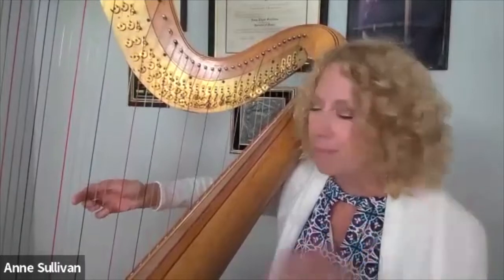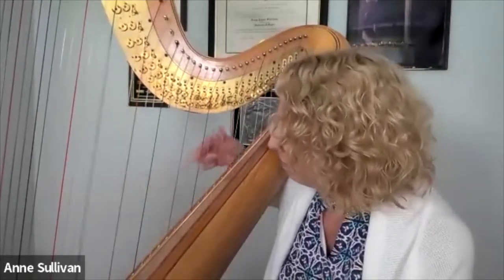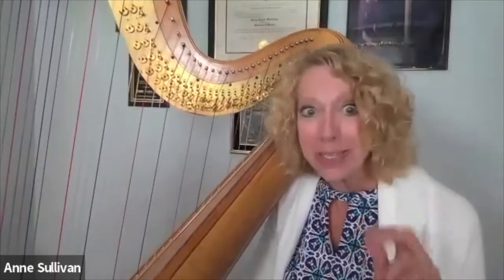The other thing we'd like to try to avoid is what I call the splurt. Those extra accents that happen when we change direction — you don't have to do those. Glissandos are way easier than that. Let's talk about just how to make them easy.